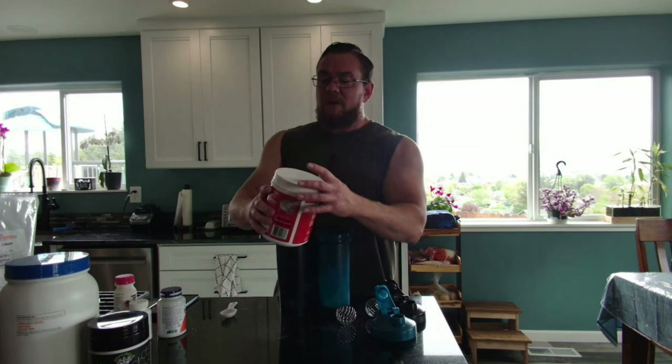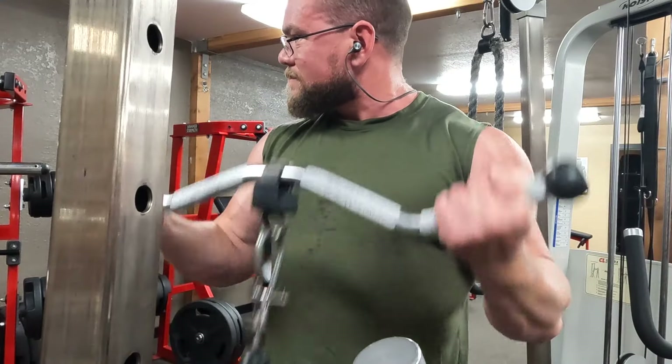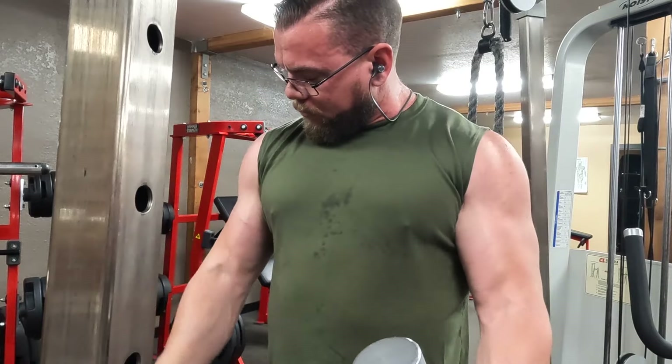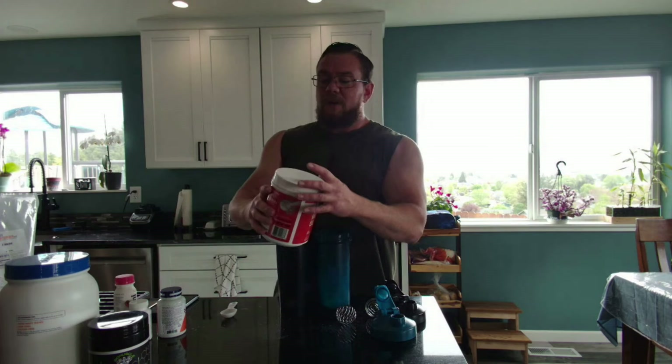I'm going to go ahead and fill these up with water and mix them up, and there you have it. I will say this tastes pretty bad — I don't have any flavor in here. The amino acids in raw powder form taste horrible in my opinion. The dextrose is unflavored. The pre-workout is flavored — it's blue raspberry — so that helps a little bit in the pre-workout, but the intra-workout has no flavor and tastes absolutely horrible.